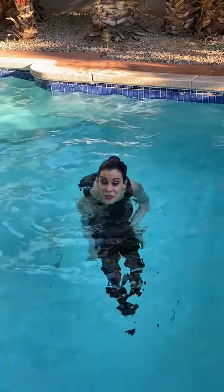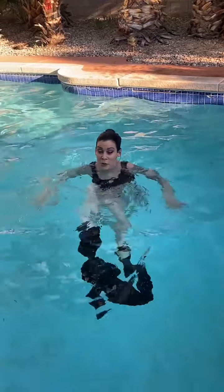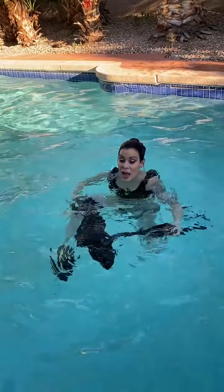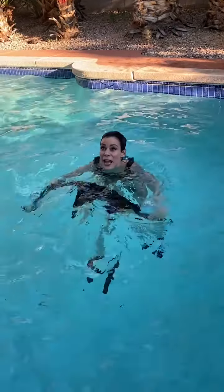I shouldn't have worn skinny jeans. It's going to be difficult to take off wet jeans. Oh, you got it — while treading water. So, say you were to fall off a boat and you're not a strong swimmer, you can actually make a full flotation device out of your pants.